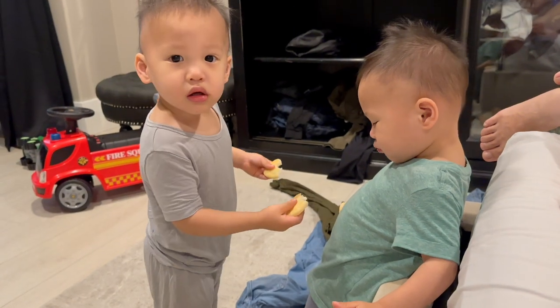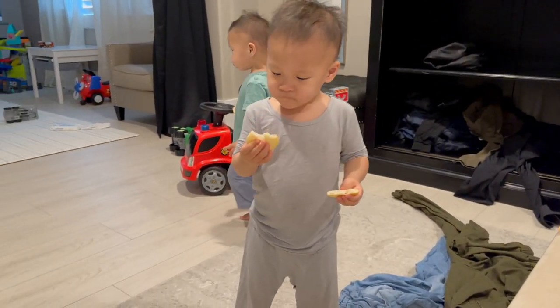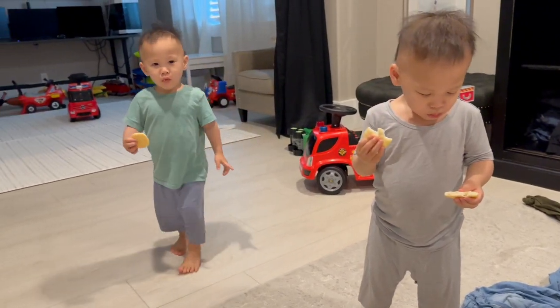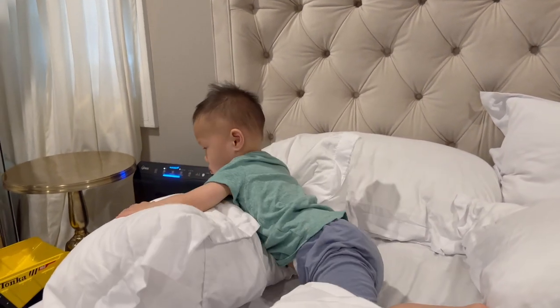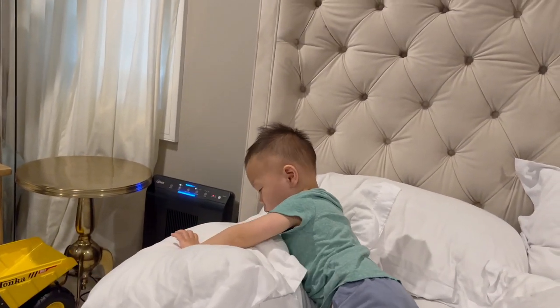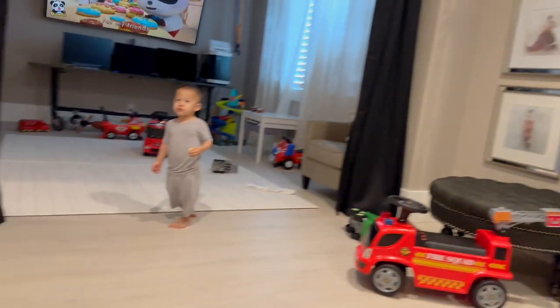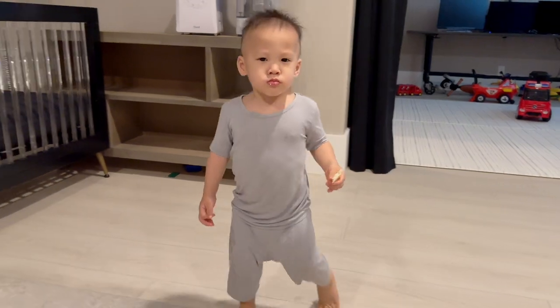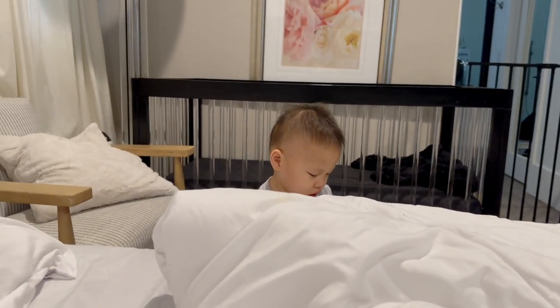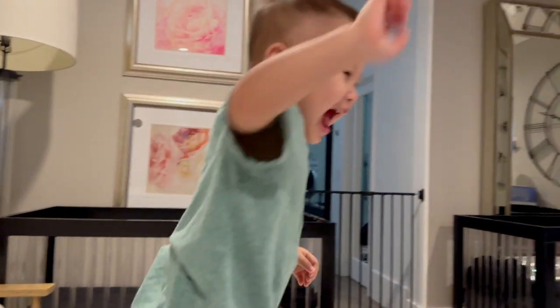Look at these boys — they're feeding each other, it's so cute. I swear this guy's trying to lounge like mama — he's been trying to copy me. He's chilling. Air conditioner is working just fine — it's like an icebox here. The boys' mood is much better too; they're not as grumpy.